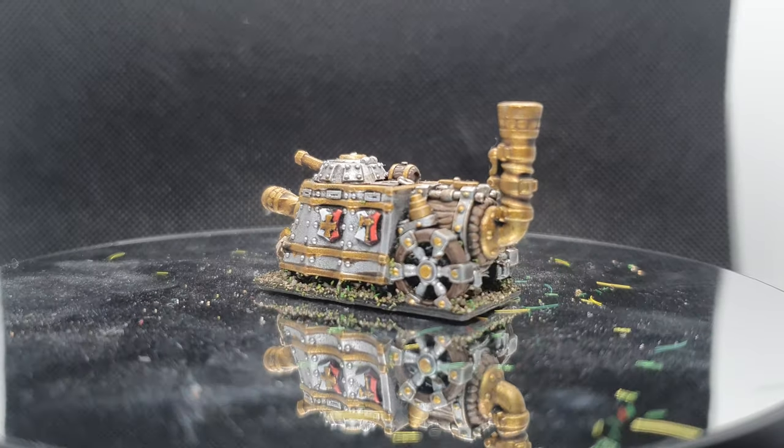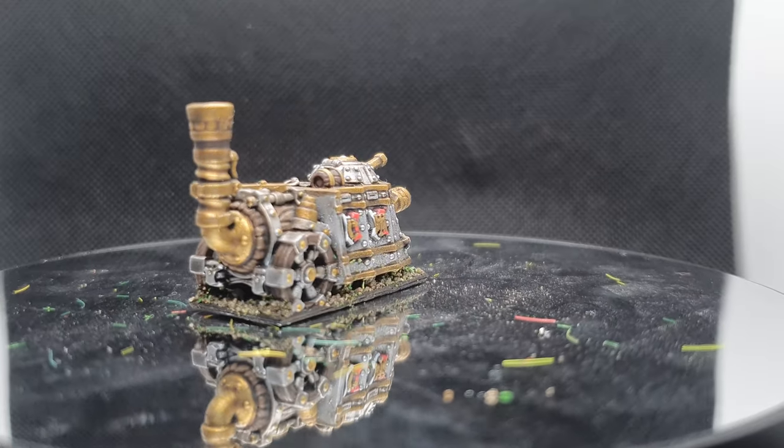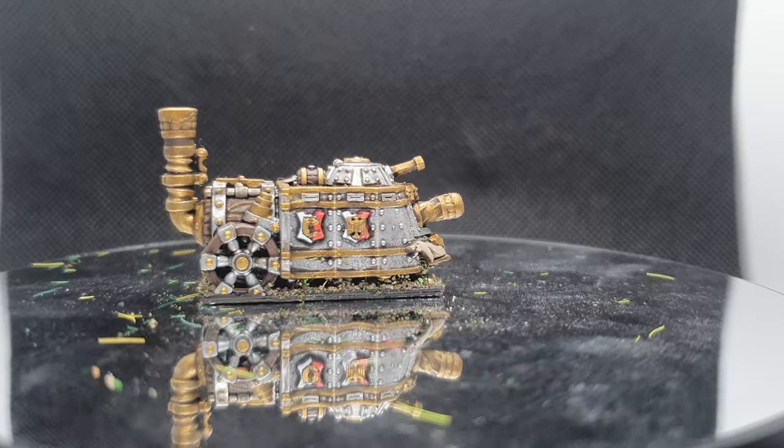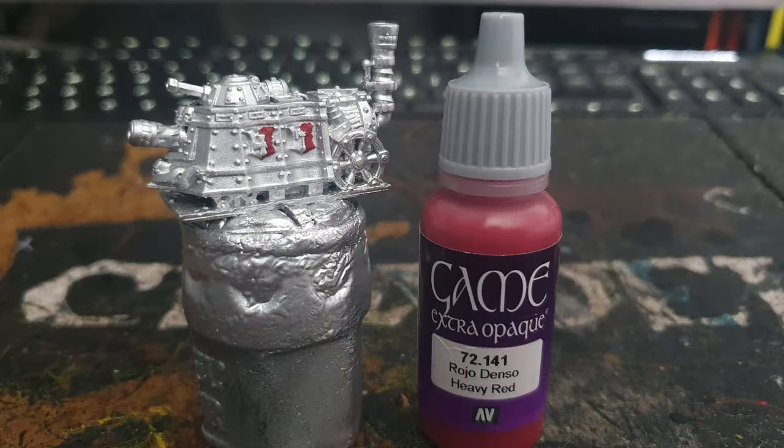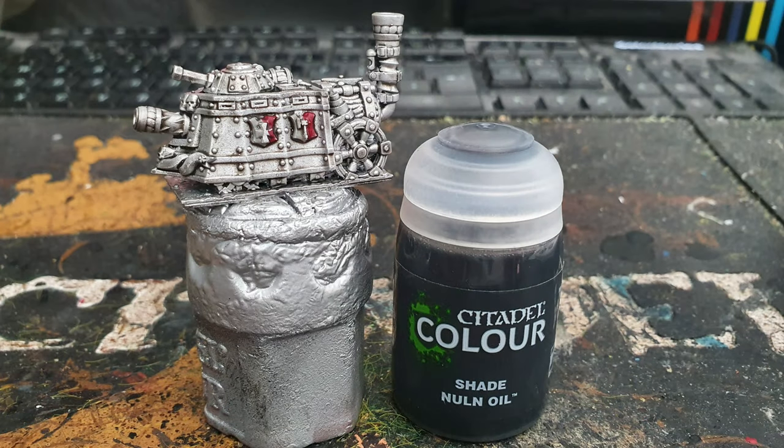Today I'm going to be taking you through the steps I took to paint my 10mm steam tank by Minirach Studios. The first thing I did was spray the models with Autotex aluminium spray paint, before painting half of the banner with Vallejo heavy red. I then painted the other half of the banners with Army Painter's Filthy Cape, before washing everything with Citadel's Nuln Oil.